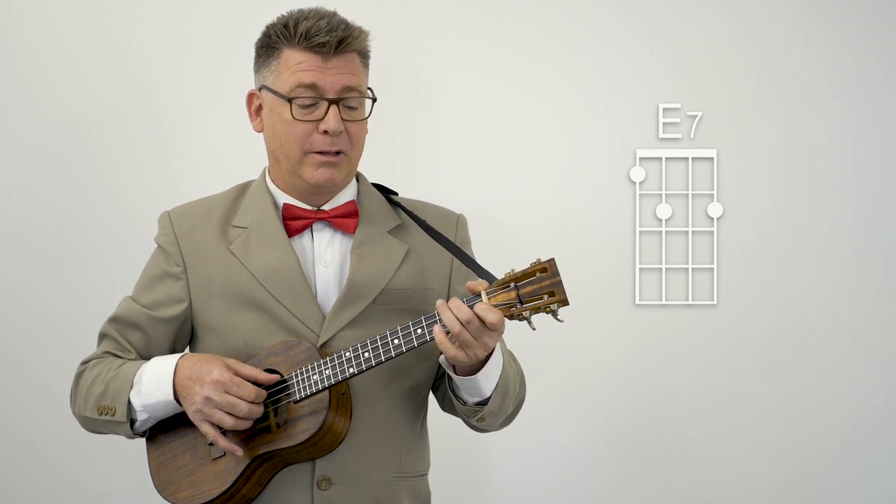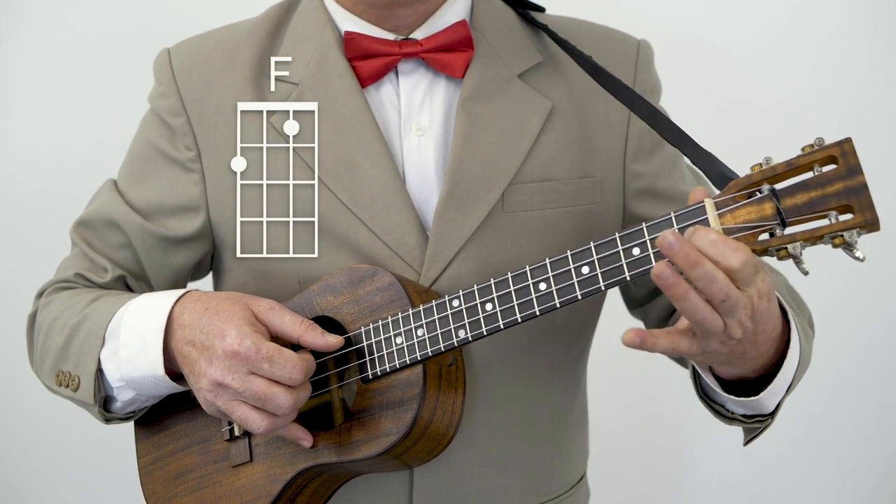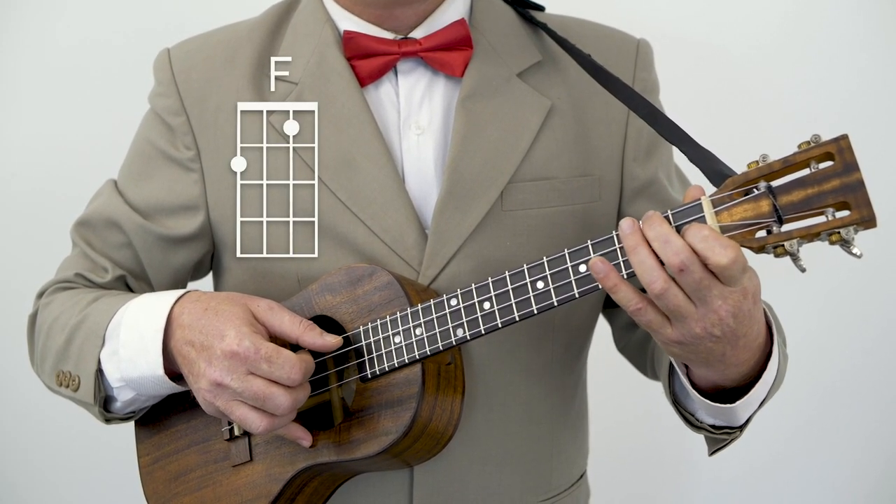Then to an F chord — you know the F, don't you? First finger, first fret, second string; second finger, second fret, fourth string.